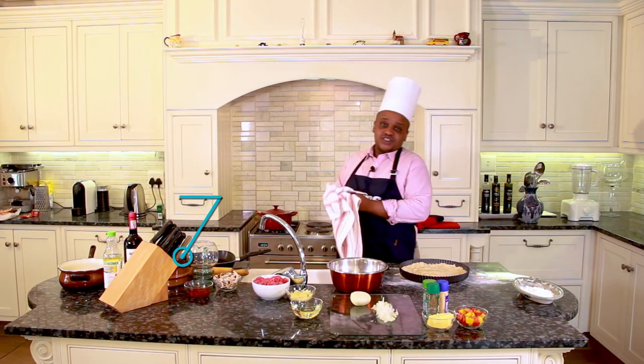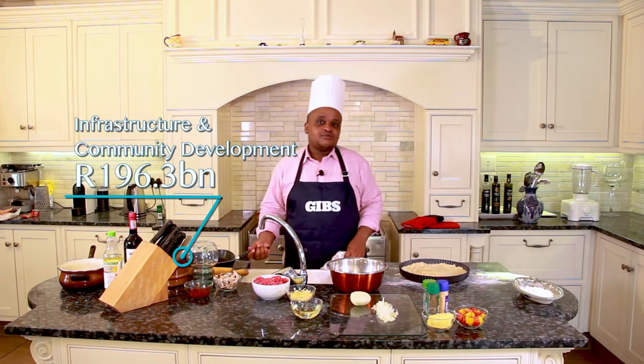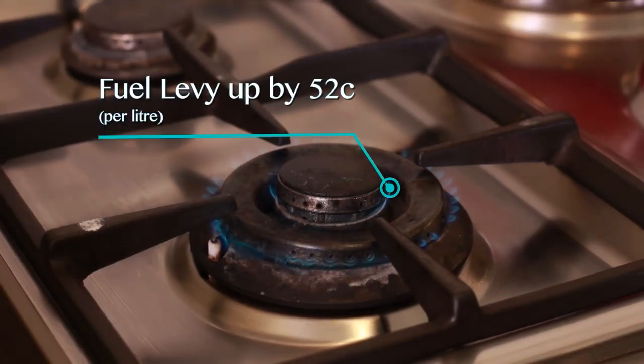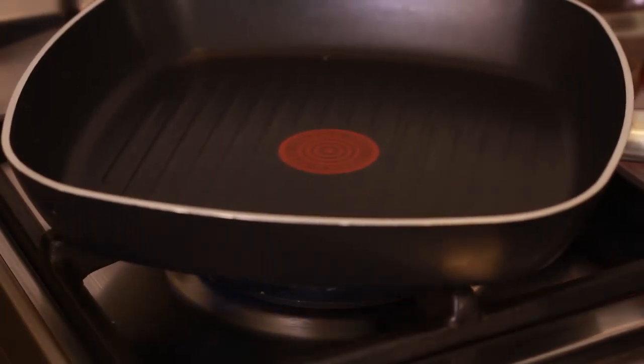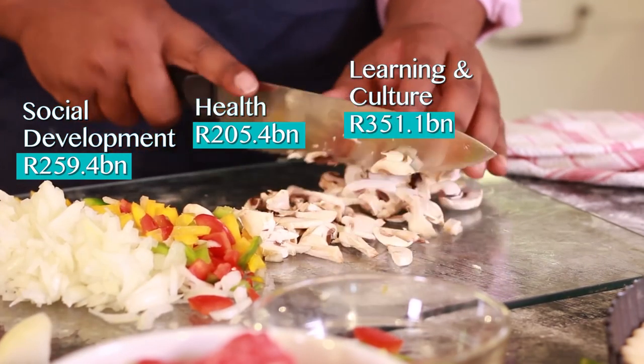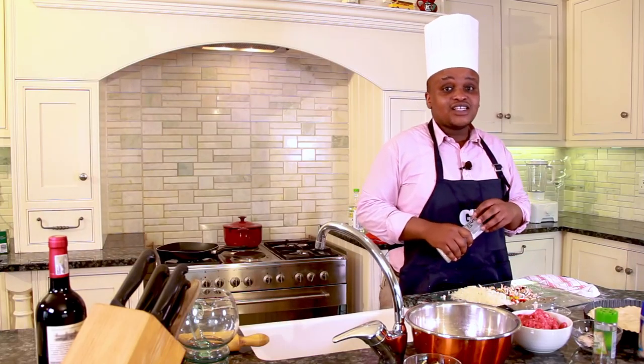Now let's get out some infrastructure. I always invest in the best — that way it lasts us a lifetime. Dice social grants, health services and education. Of course, can't forget the state-owned enterprises.